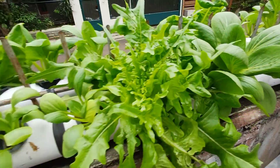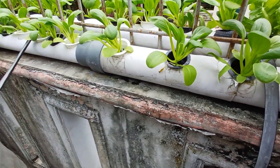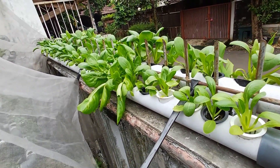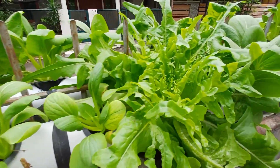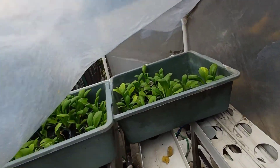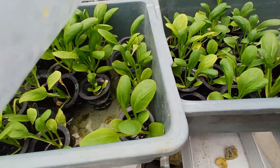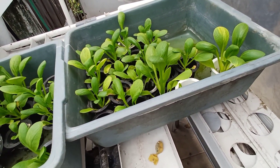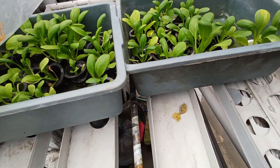You might ask why the seedlings out here are not the same size as the ones inside — it's because these are extra seedlings. They didn't get enough nutrients because I put them in a container without sufficient nutrients, so they didn't grow properly. Another reason is there were no more holes available to put these seedlings inside.